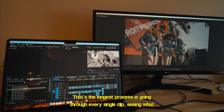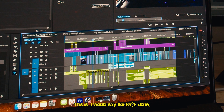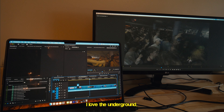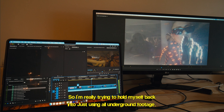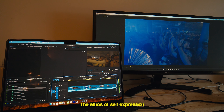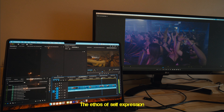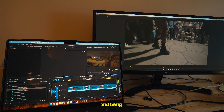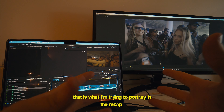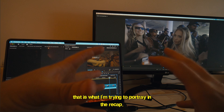This is probably about 85% done. I love the underground, so I'm really trying to hold myself back from just using all underground footage. The ethos of self-expression, being a unique city with unique people — hopefully that is what I'm trying to portray in the recap.